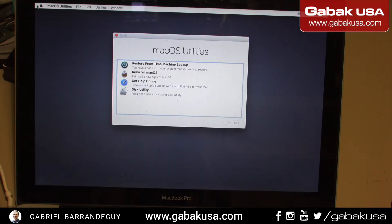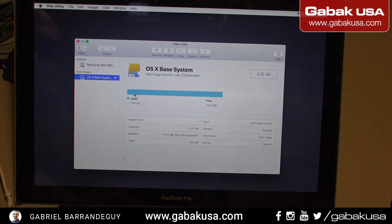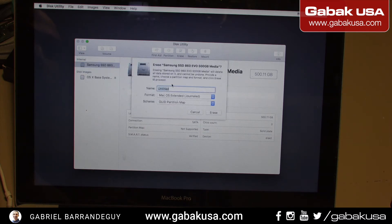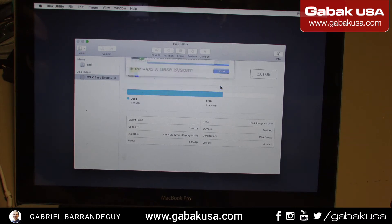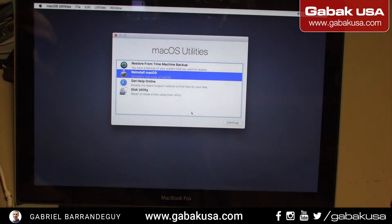Now we're going to click on Disk Utility. Continue, continue. We will have to create the partition — we select this one. As you can see it says uninitiated, so we have to erase the SSD. Click Erase again — done. Now we have 499.76 gigs. Now we close that and install macOS.